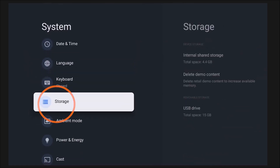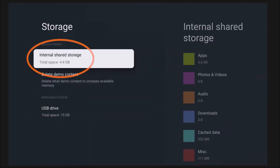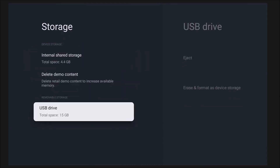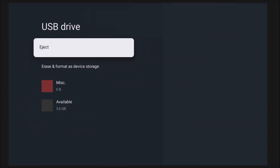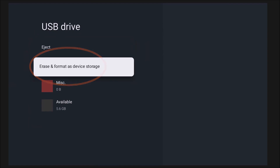Once you find Storage, go ahead and click that. You'll see the internal storage of the television — that's the onboard storage we're here to expand — and then you should see the storage device, or USB drive, that you just connected to the television. Once you click on that external device, you'll notice it gives you the option to either eject or erase and reformat. Click 'Erase and Reformat.'